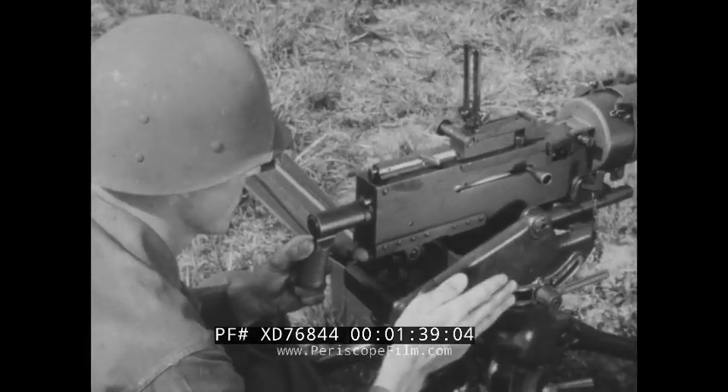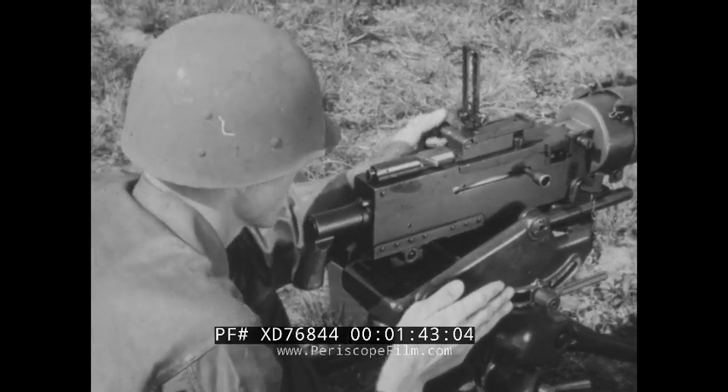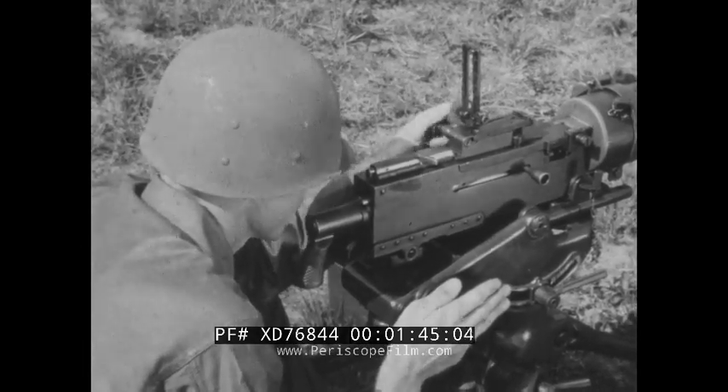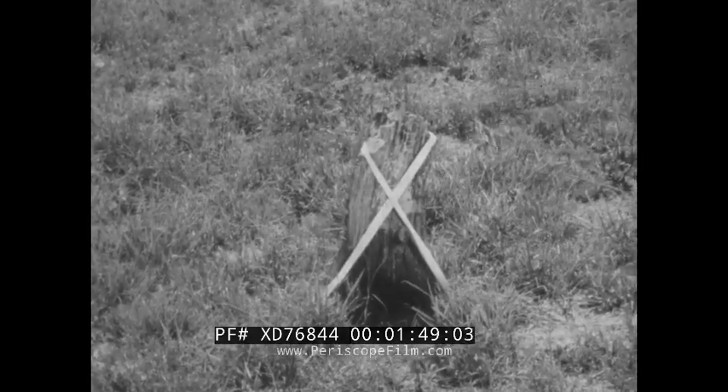Then, without disturbing the lay of the gun, the rear sight is adjusted for deflection and elevation until the line of aim is directed at a well-defined part of the auxiliary aiming point — the center of the white X on the stump.